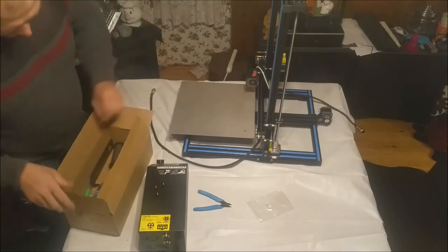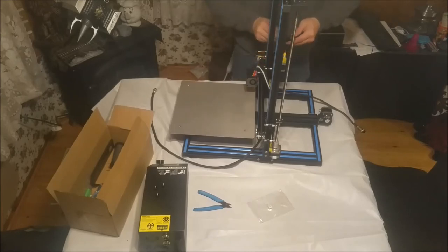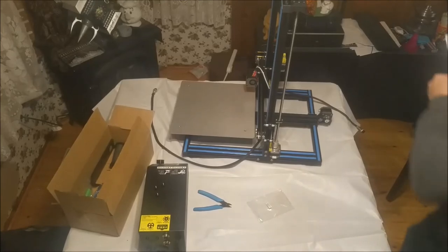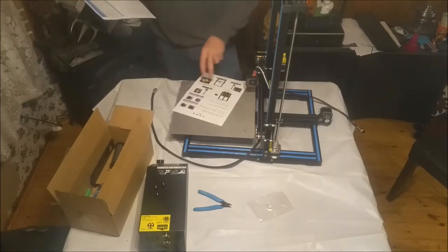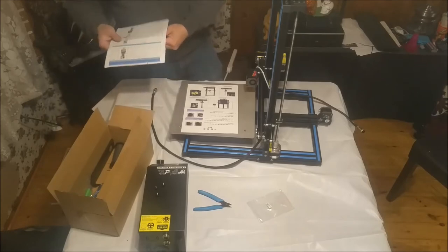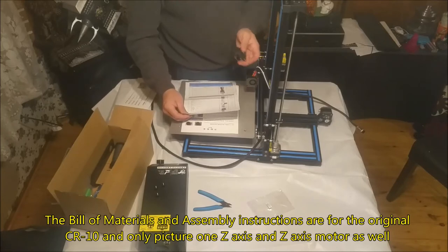So that's it for basic hardware assembly. We have our filament runout guide — let me figure out how that goes on here. Maybe there's something in the manual about it. The instructions here are for the original CR10, not the CR10S, and these are the instructions that came with the printer. They don't explain how to install the filament runout guide. Also the bill of materials is for the original CR10 as well — it doesn't have this included.